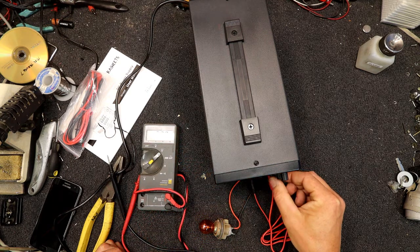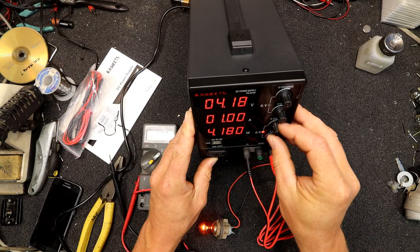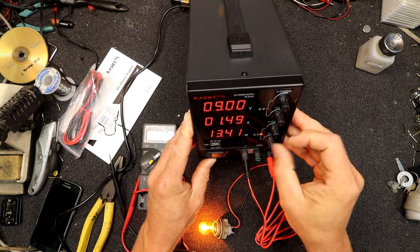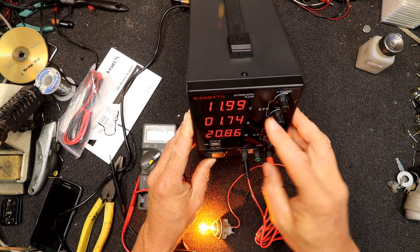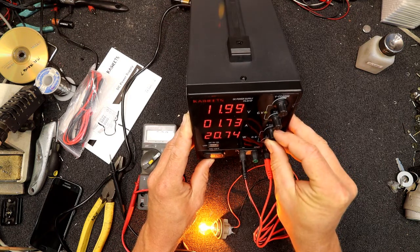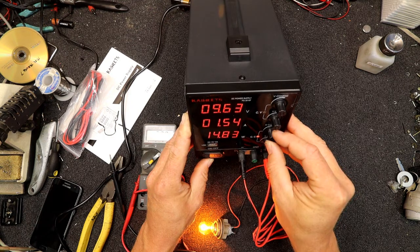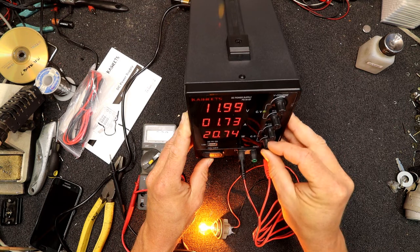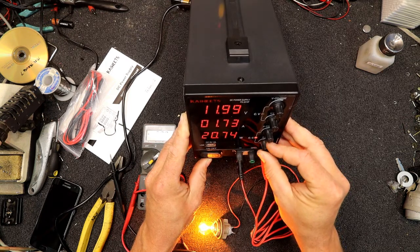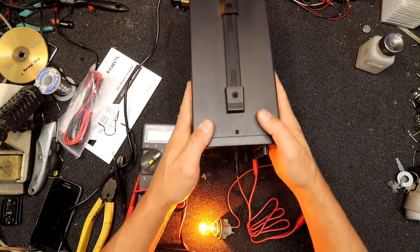Now if we turn the current limiting down, we can turn the light off. So we've got our current limit kicked in. It's showing us what the amps are. A lot of these things will just go into a protection mode and lower the current right down. It looks like this one can basically act as a variable output. Once we get above around 21 watts, the current limit kicks in. So we could probably precisely work out what wattage this lamp is. If we tweak that, it just flicks back — though it seems to have to come back quite a bit before it goes off again. That shows the current limiting is working alright.